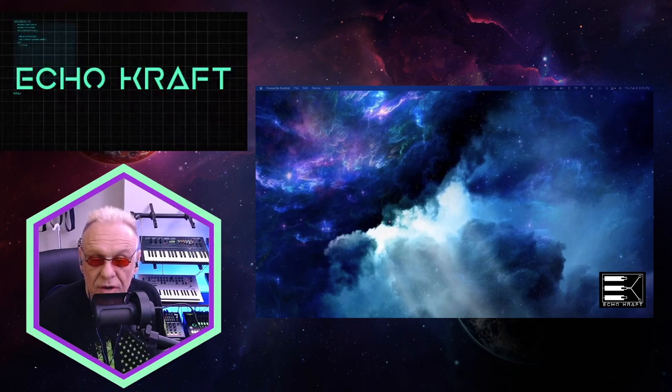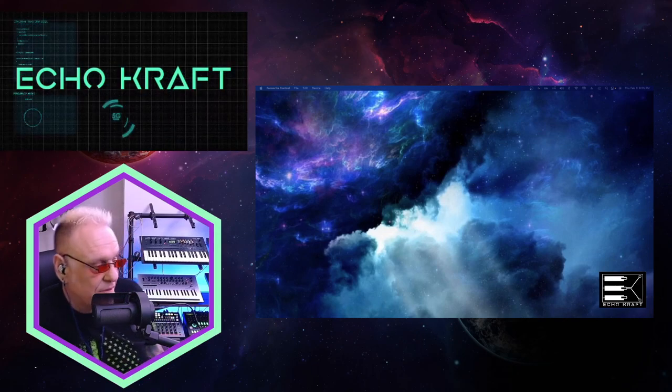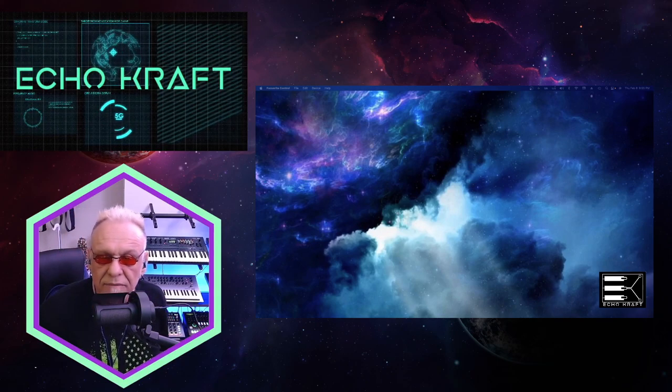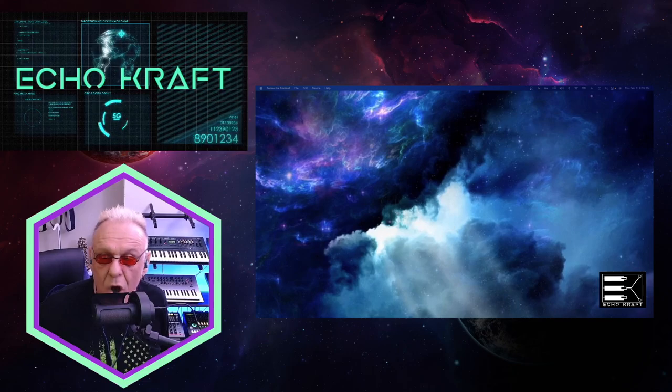So I'll just show you a little video and show you how nice it looks in my rack. So yeah, without further ado, here we go.